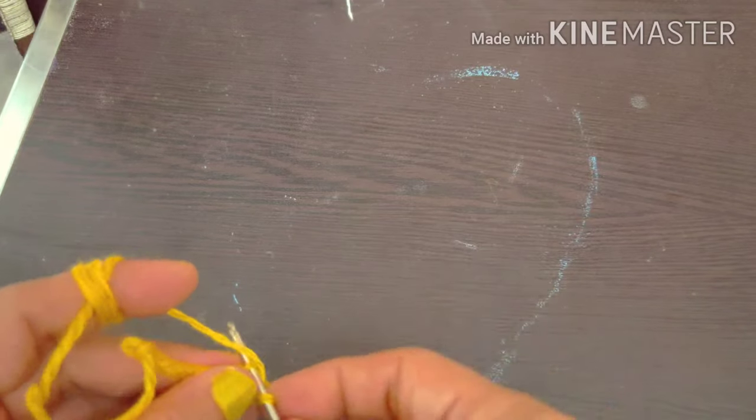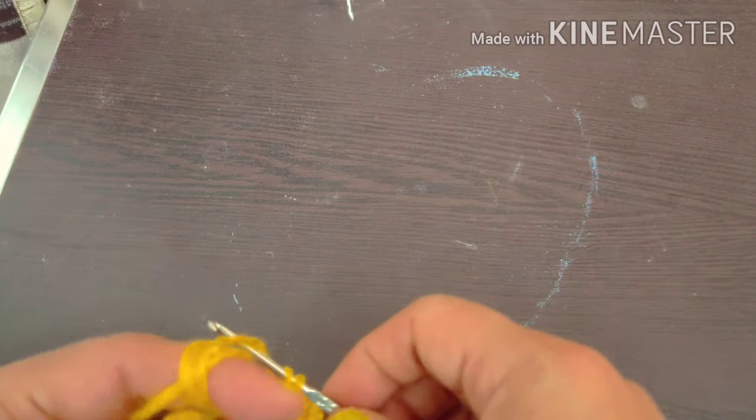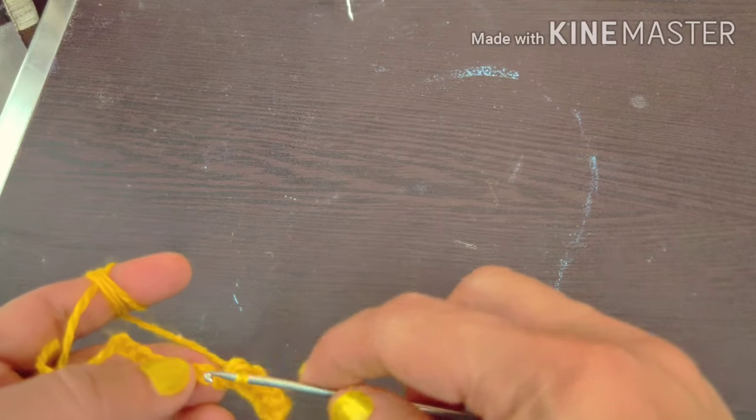I put the crochet hook into each chain, remove it from inside, and put it on top to make one stitch.